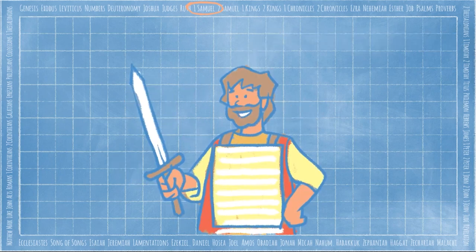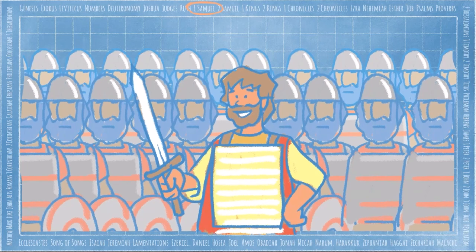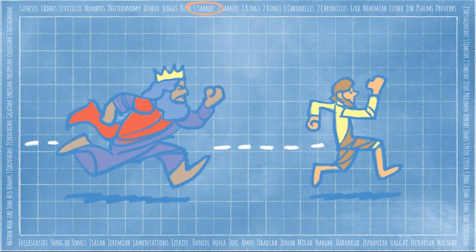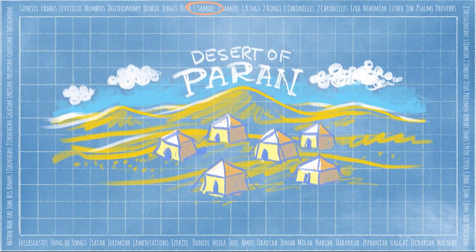After David fought the Philistine Goliath, Saul made David a leader in the army. David had so much success that all the people loved him. But Saul became jealous and tried to hurt David, who fled to the wilderness. A group of loyal men joined him, and they camped out in the desert of Perrin — which is where our story starts!